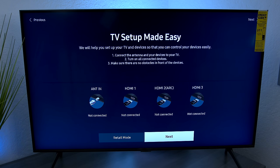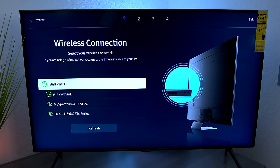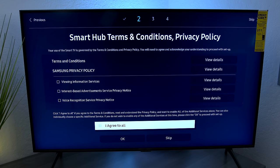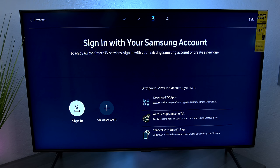This screen shows all the different things you have plugged in — antenna, a PlayStation, Xbox, Roku devices — and at the bottom you can put it into retail mode. Press next to connect the Wi-Fi; it supports 2.4GHz as well as 5GHz. Type in your password, and you can show your password as you type if you like. If you plan on using an application, read through the terms and conditions and agree. Then sign into your Samsung account or create one.